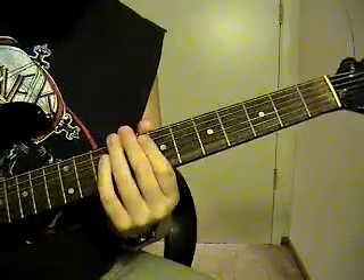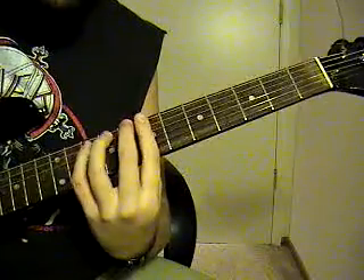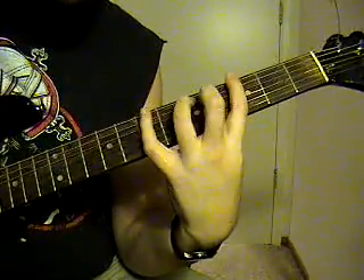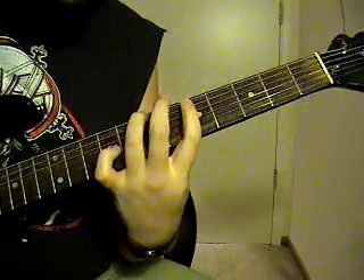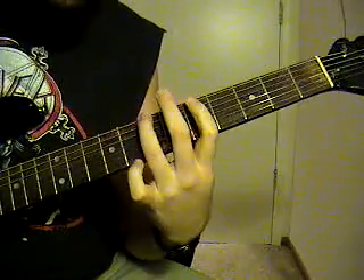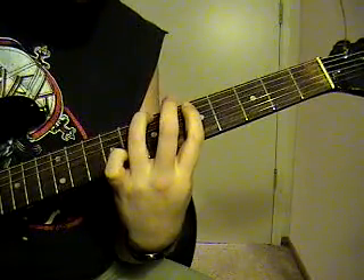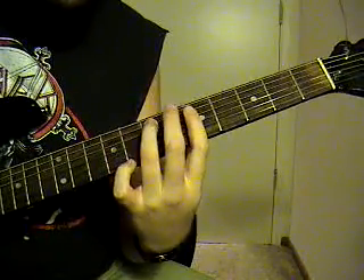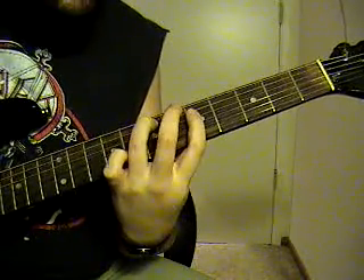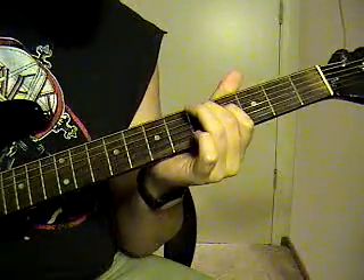Then it goes into that main riff. Then it's going to go to the 6th string, 7th fret, to the 5th string, 5th fret. Then it goes into the 5th string, 7th fret, 4th string, 5th fret, 5th string, 5th fret, 4th string, 4th fret. It's going to go into the chorus.